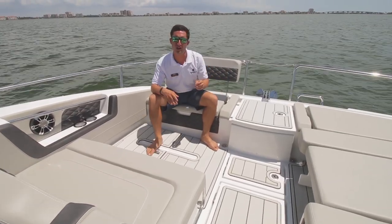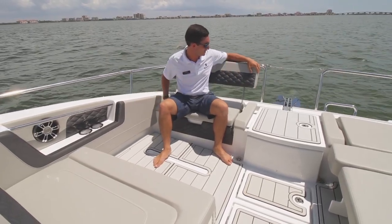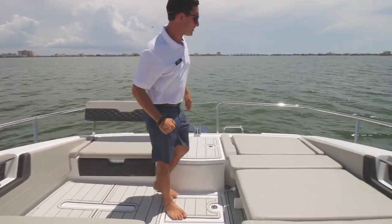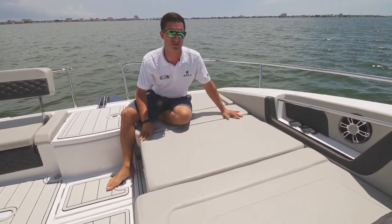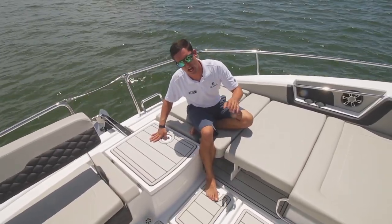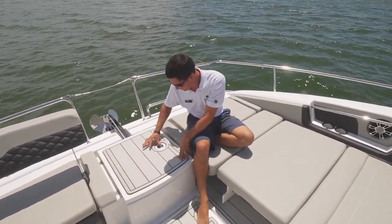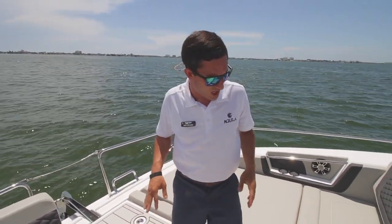Up here on the bow, the number one word that comes to my mind on a 36 Aquila is versatility. You can see over here how we have this set up for yourself and maybe another couple. Come on over here to the starboard side — you can see that I have it set up as a sun pad lounger for those days where you're just kind of enjoying the sunshine. A couple other features I'm going to point out is going to be the windless automatic anchor hauler, tucked away and well appointed up here. Nice gray sea deck up here, nice and cool — doesn't get very hot.